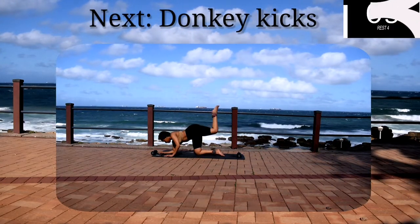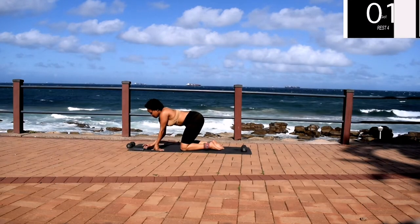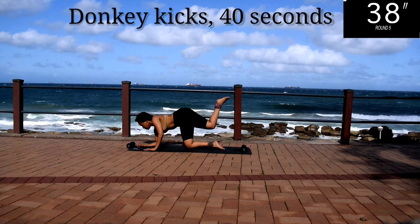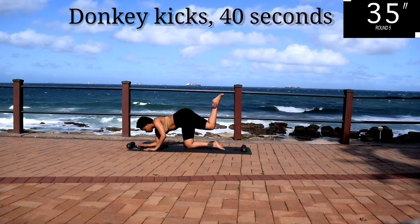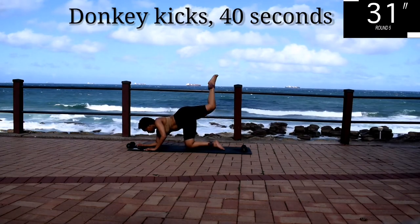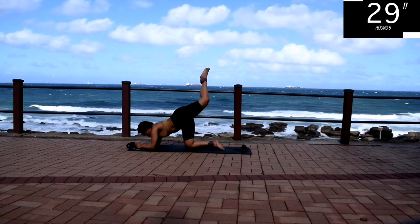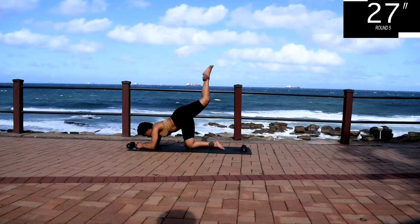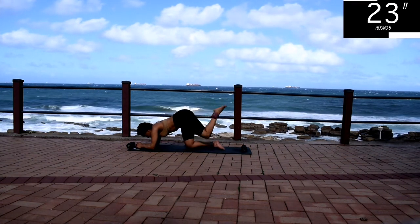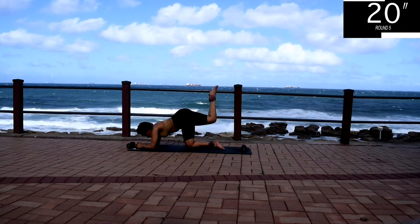Donkey kicks for 40 seconds. Keep your tummy nice and tight. Let me know in the comment section down below which is your favorite workout, what kind of workouts you'd like to see more of on this channel, and I'll create that content for you. And you're halfway there.